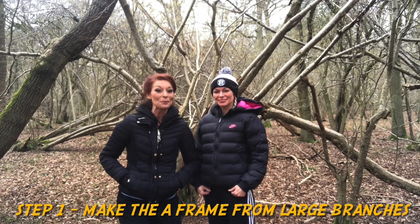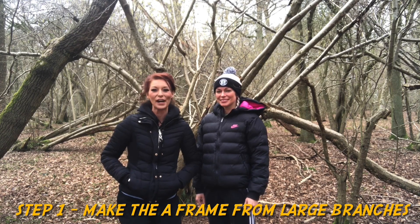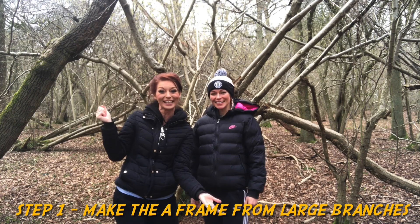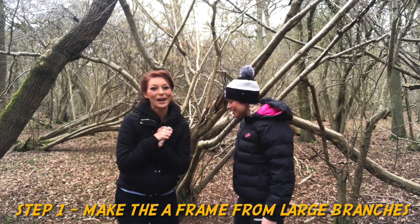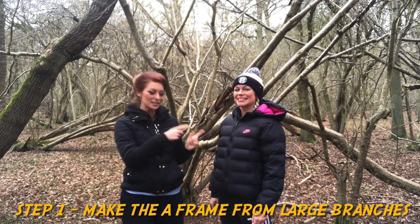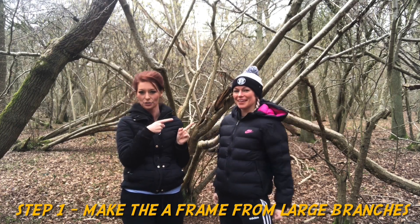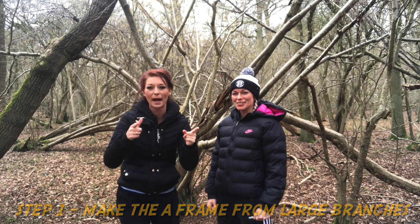Okay, so step number one: we're going to try and find some big sticks to build our bushcraft shelter. So we're going on a stick-finding mission. Emma's got the muscles — she's got the gun show. Okay, we'll be back.